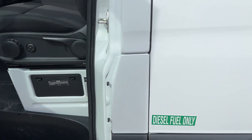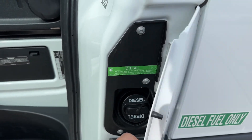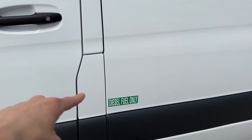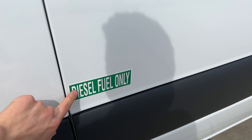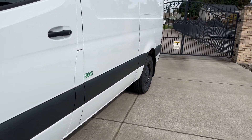This is where you put your diesel fuel. You open the door, open the little flap, there's your diesel, close it. That's what's really good — put a sticker there so nobody forgets and puts in the wrong fuel. You got super nice gray plastic trim right here across the whole side.